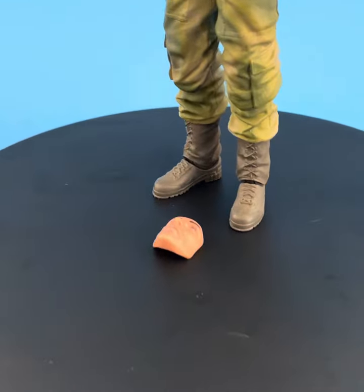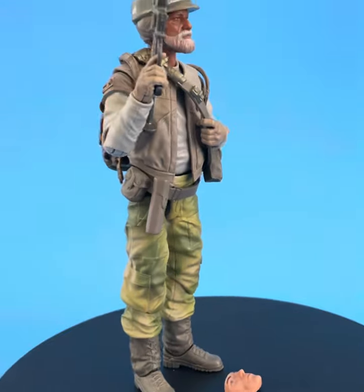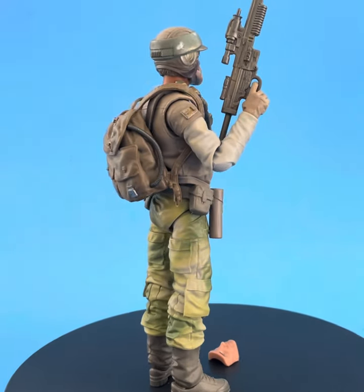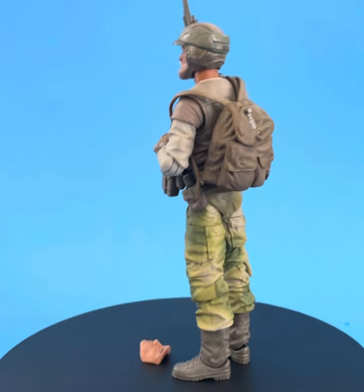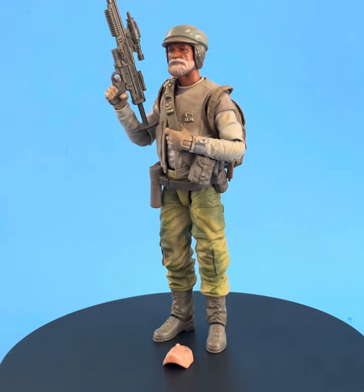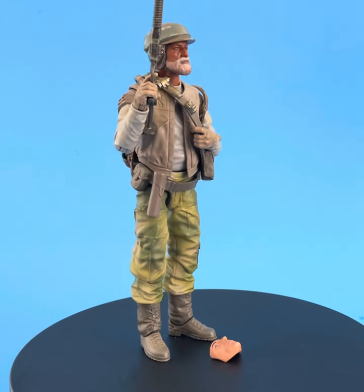Hasbro really nails those face sculpts. It is not a question as to whether or not those sculpts are good. It's just that they have that sort of strange, weird, inhuman uncanny valley factory glow that comes out from the factories. It's up to us sometimes to bring out those fine details. And as you can see, the Rex really pops through.